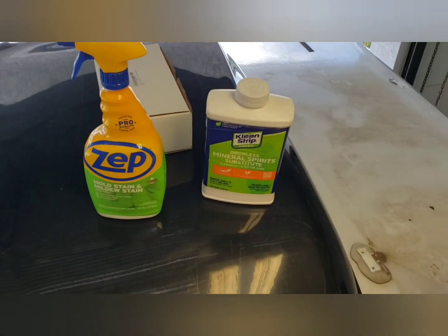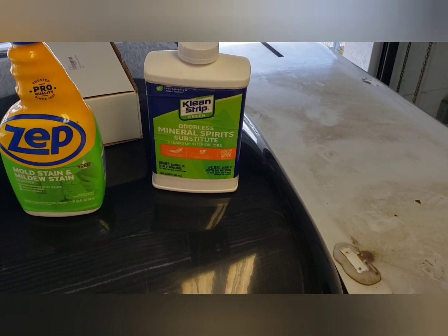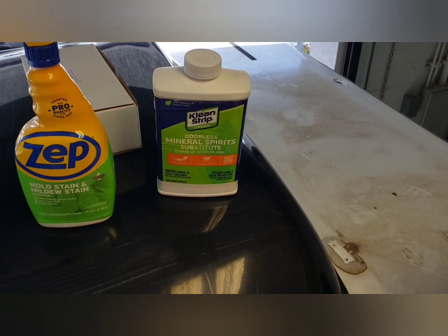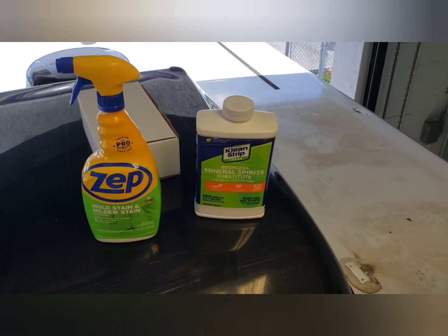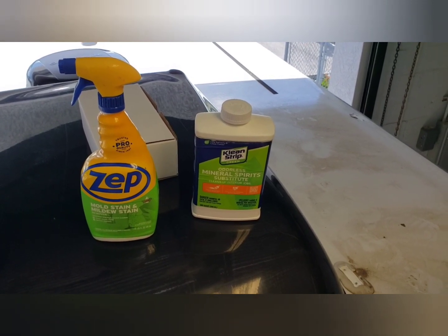The other thing we use to get the remaining Dicor stickiness off the roof is mineral spirits. And you'll see, once we get this all cleaned up, how clean the roof is after we're done.